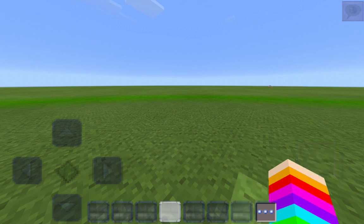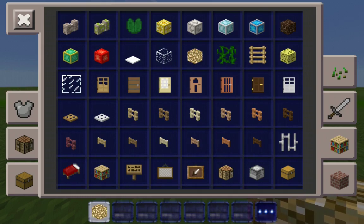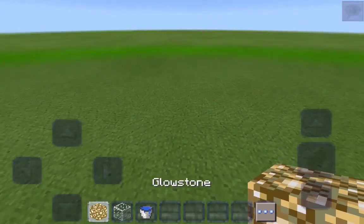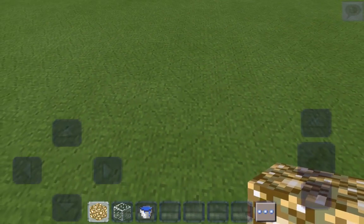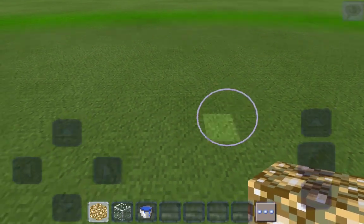First of all we'll need materials — because how are we gonna make anything without materials? You'll need glowstone, glass, and water. We're making an aquarium and we're going to do it 10 by 10. If you want you can do it smaller, but I'm doing a 10 by 10.